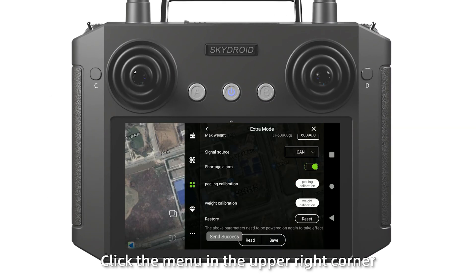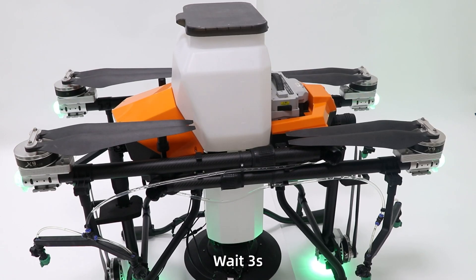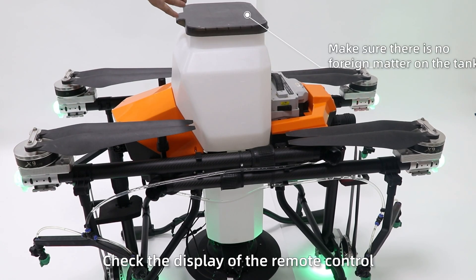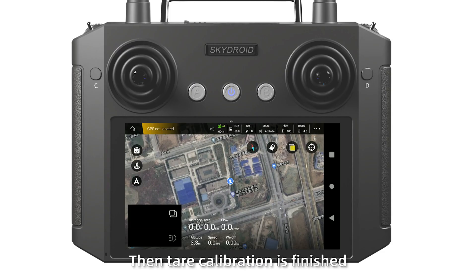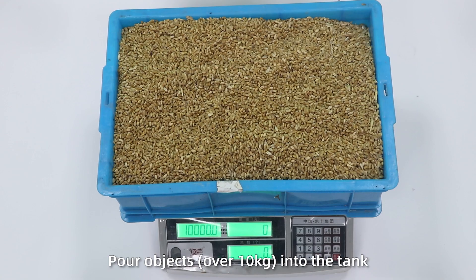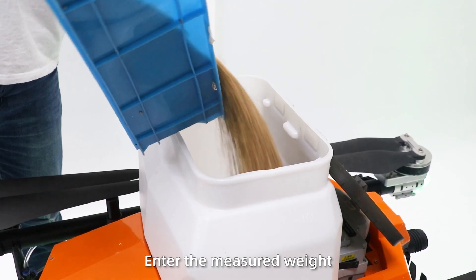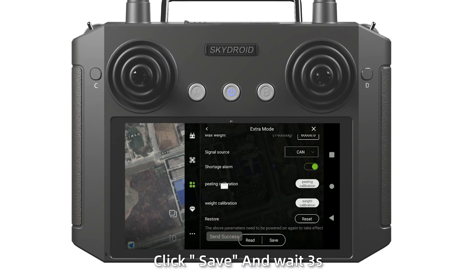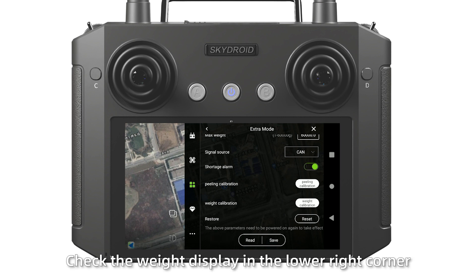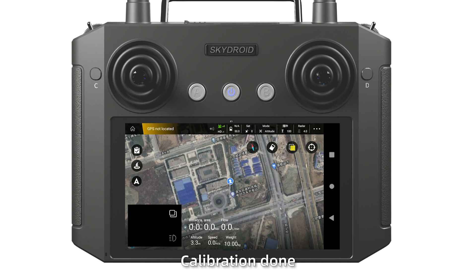Click the menu in the upper right corner of the extra block page. Click unwind calibration and wait 3 seconds. Check the display of the report — the weight should show zero until calibration is finished. For weight calibration, place an object on the tank. Wait in the weight calibration interface. Click save and wait 3 seconds. Check the weight display in the lower right corner. If the weight matches, calibration is done.